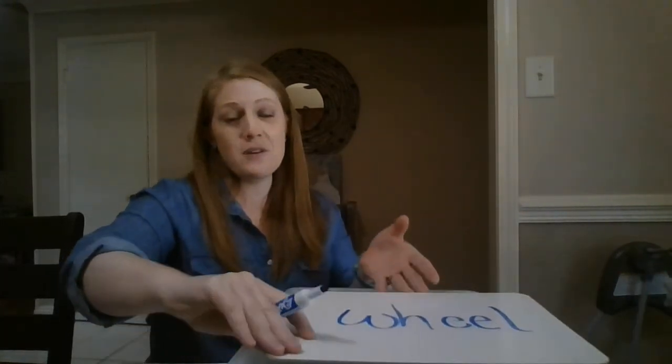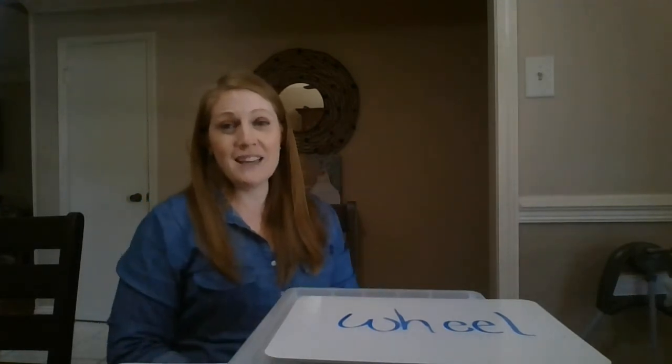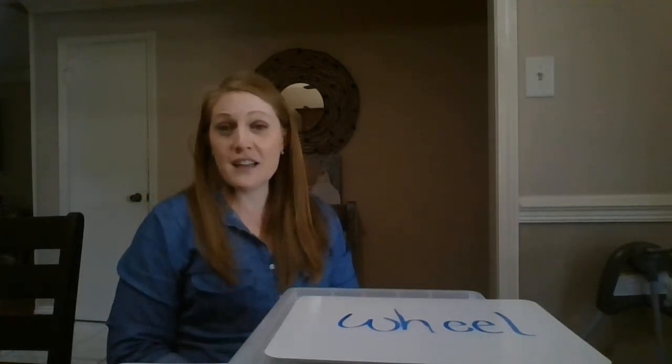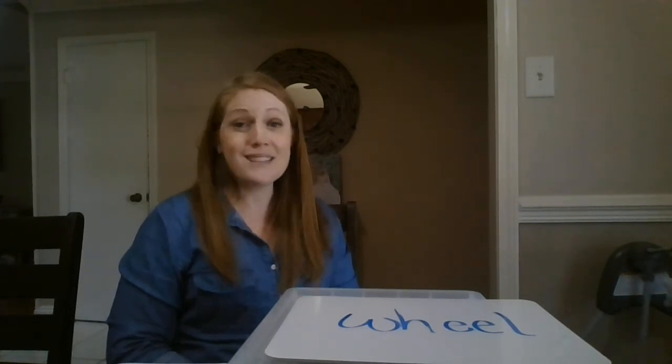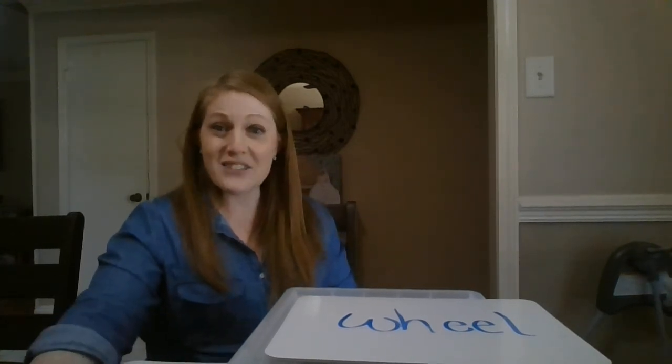That's all that we have with the 'wh' sound today. Make sure that you find the video with the decodables so that you can practice reading more words with the 'wh' sound at the beginning. I'll see you later!